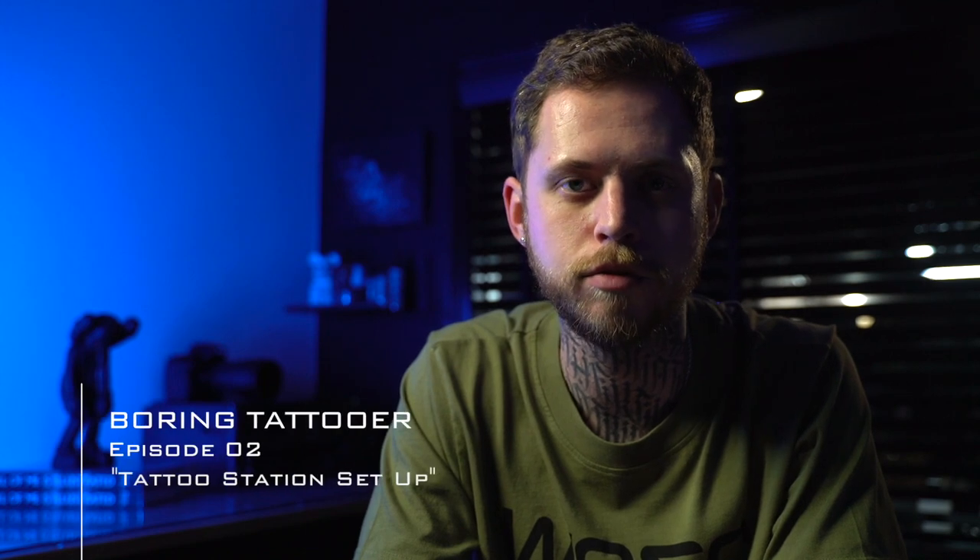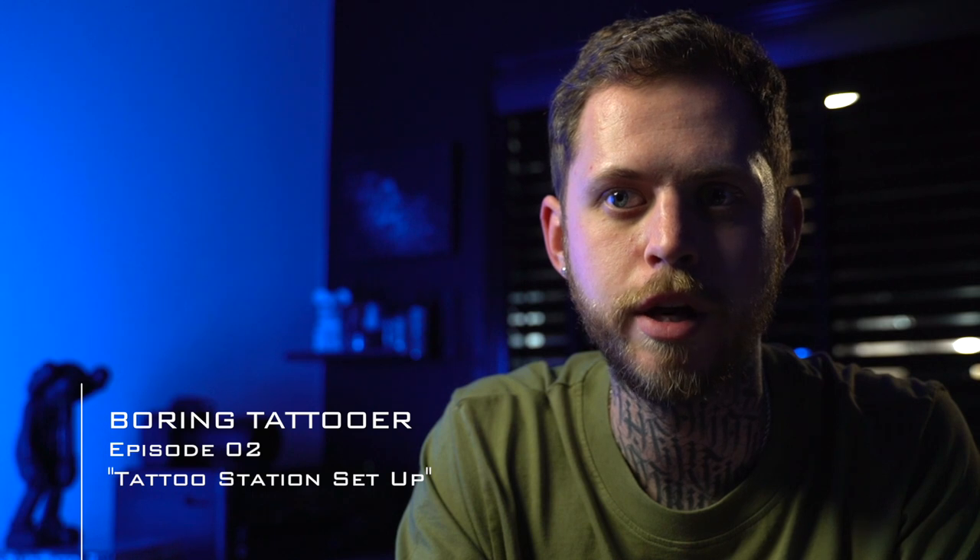Hey everyone, it's me Mr. T and this is the second episode of Boring Tattooer. In the first episode of this show I explained what it's about and what to expect from it. If you haven't watched it yet, please do that now.